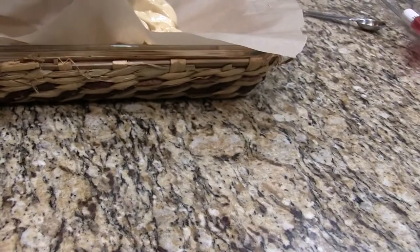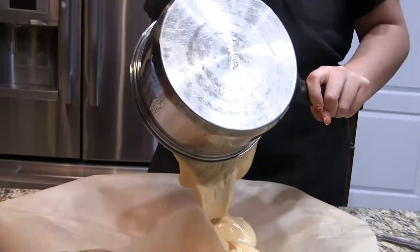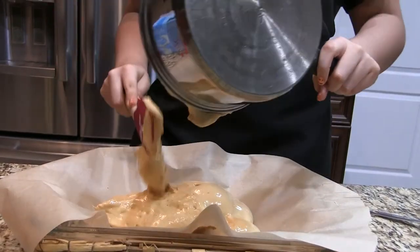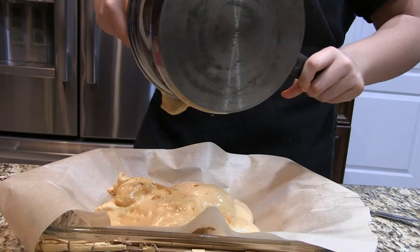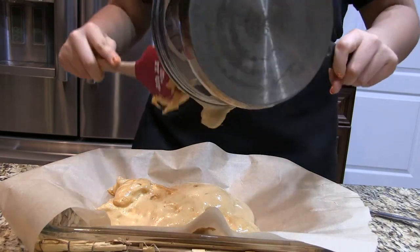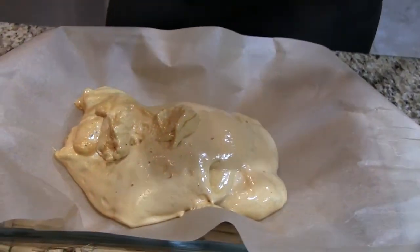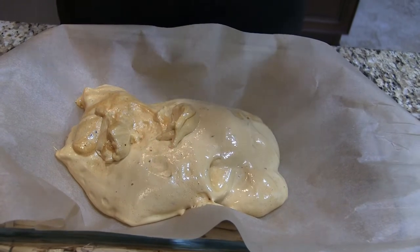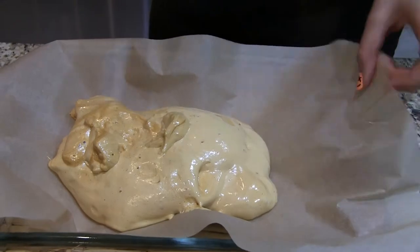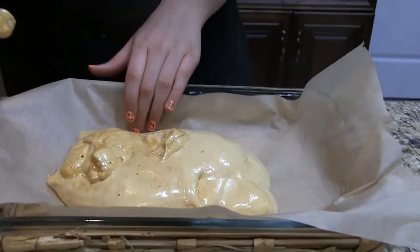I thought it would come out a little bigger, so that's why I have a huge baking dish. You should probably use an eight-by-eight square glass dish — that's what I would have used if I knew it was going to be this small. While this is cooling, you do not want to flatten or smooth it out. Just leave it as is, because if you do, you will ruin all the little air cavities — the little pockets of air that form the honeycomb texture.